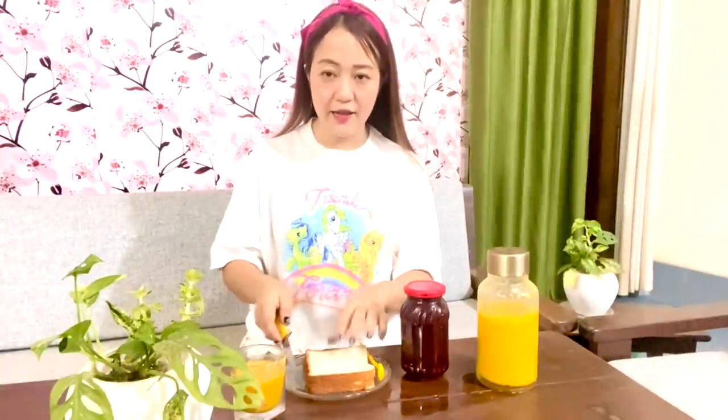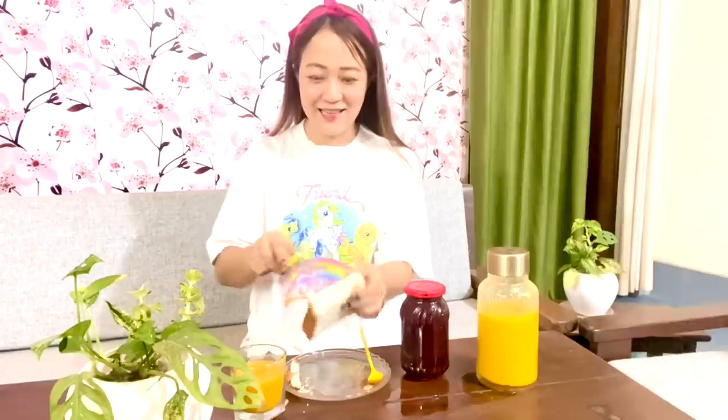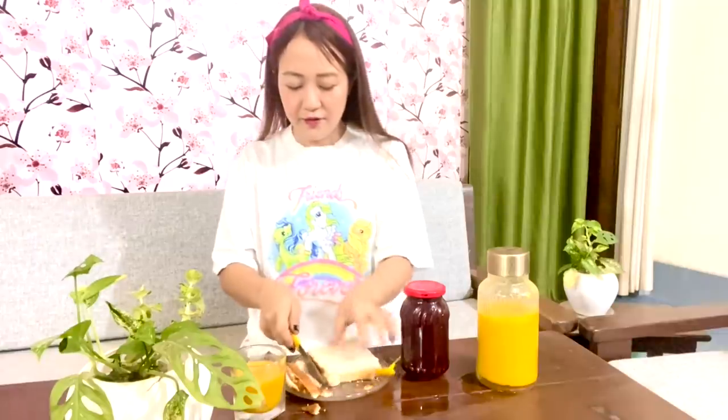What I usually do is cut off the end part of the bread because I really don't like eating that part. Whoever doesn't like it, do let me know in the comment section below. I know it's a bit of a waste, but I'm going to give this to our dog. And here it is — this is how I like it. Now I'm going to apply the jam that I made. Can you see how this looks?